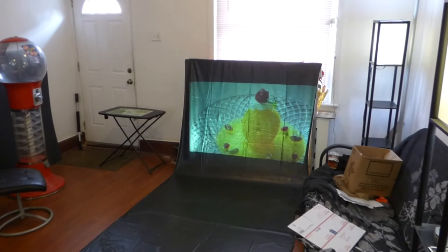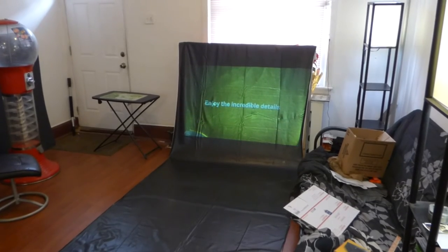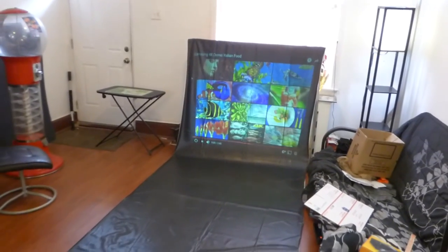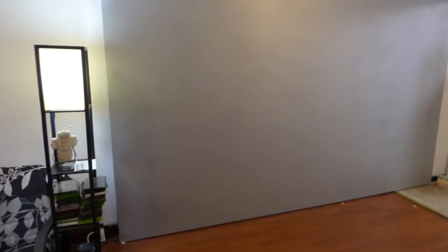We also make this in a screen paint form — available in one quart, two quarts, and one gallon. One quart will paint up to a 100 inch screen; two quarts will do 120 to 150. The gallon kit will actually do 180 all the way up to 260 inches. My screen right here is actually 180 — about eight and a half feet high and about 12 feet long.